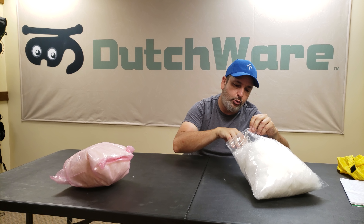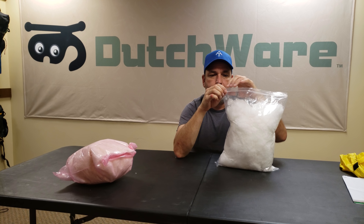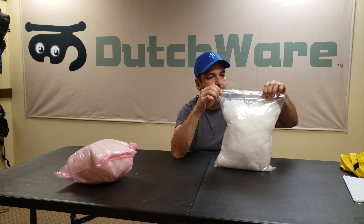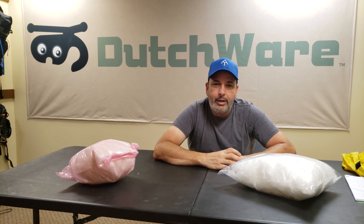This is equivalent to about 600 fill down, because nothing quite comes to the insulation properties of down, but this comes somewhat close. Thank you everybody.